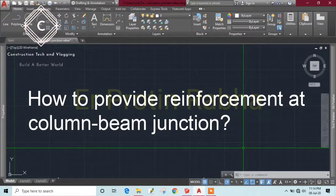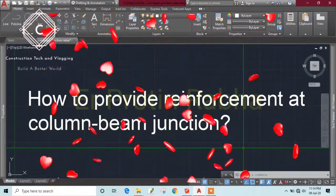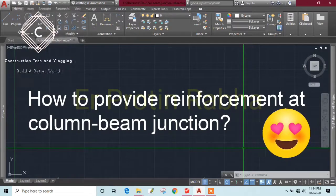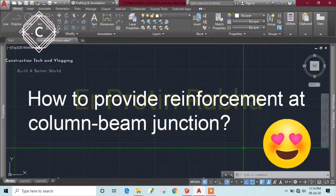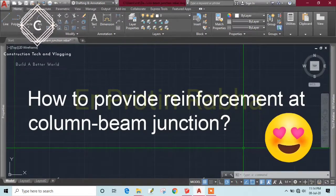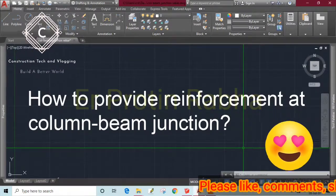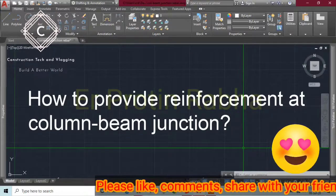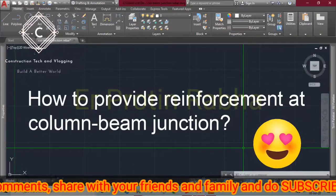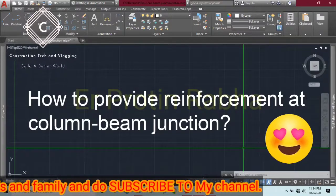Hello everyone. Today we shall discuss column-beam junction reinforcement. This is a very important topic which everyone should know — even experienced engineers, those with site work knowledge, and those who are fresh and don't have any field knowledge.